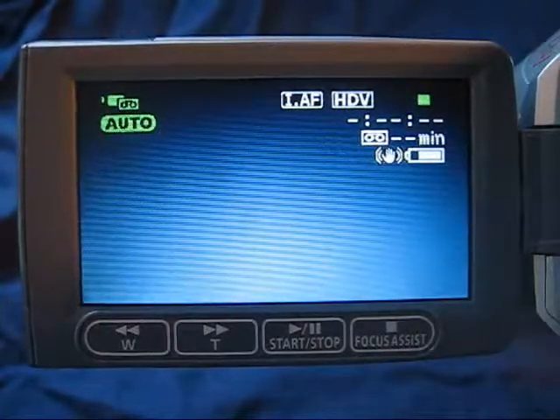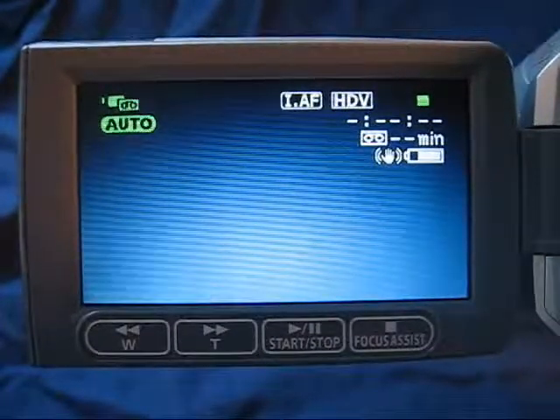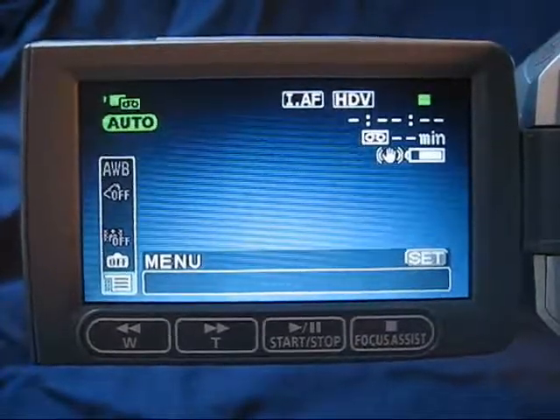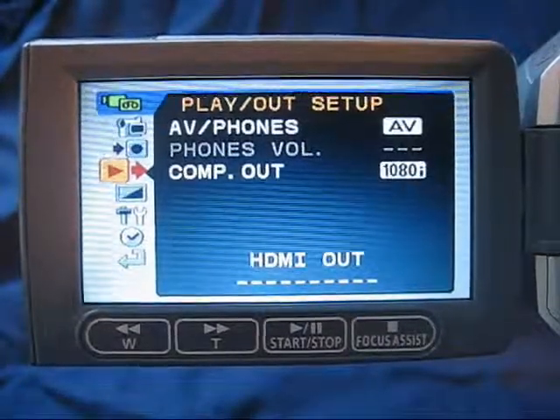You have to make the settings change within the camera. So switch to camera mode, press the function button on the back of the camera — the menu should open — press the set button in the middle of the joystick, and arrow down until you get to the play out setup.